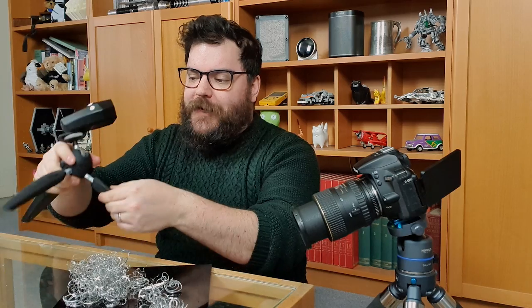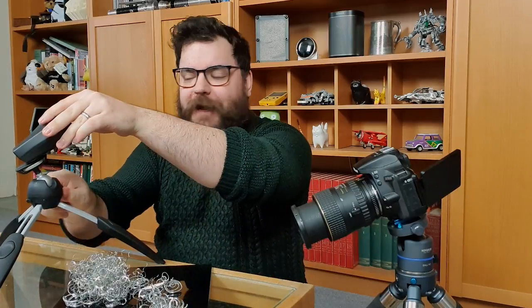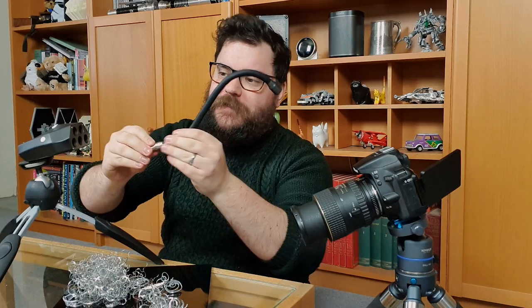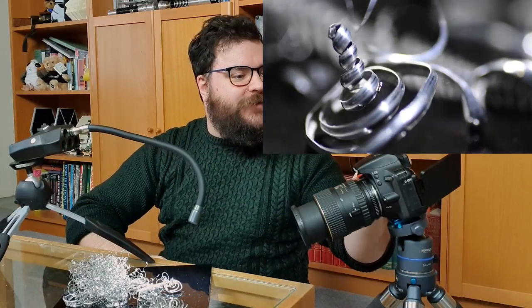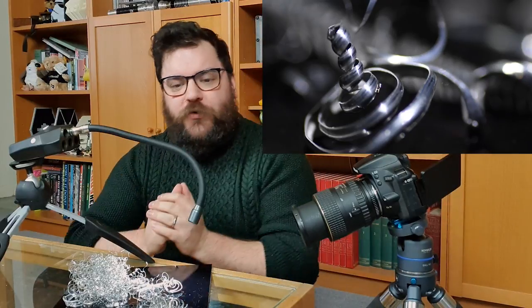The way I'm going to get all of that control is using the Adaptalux Studio. I've got my Adaptalux control pod on a mini tripod, which is a really handy way of getting versatility out of your lighting. You can position it anywhere you'd like, and the ball head lets you counteract the weight of the lighting arms and get them in exactly the right position. Let's plug in a white lighting arm and see what we can do — adding that in has massively overexposed our scene, so let me bring the shutter speed up a little to compensate.